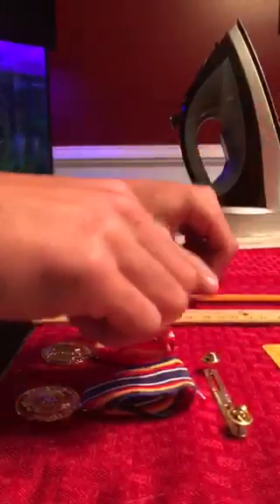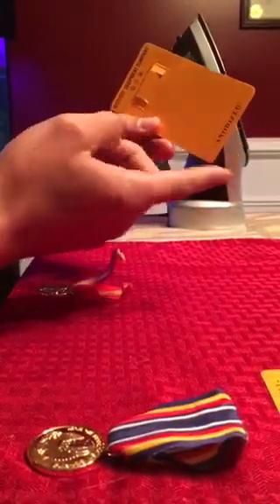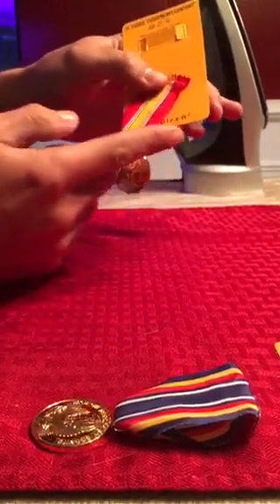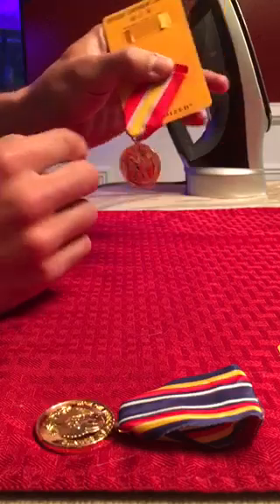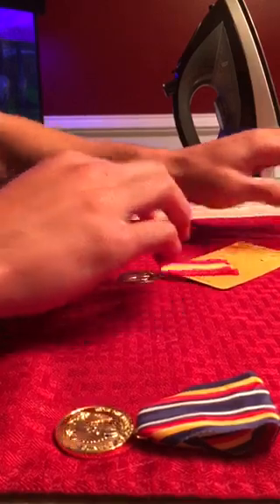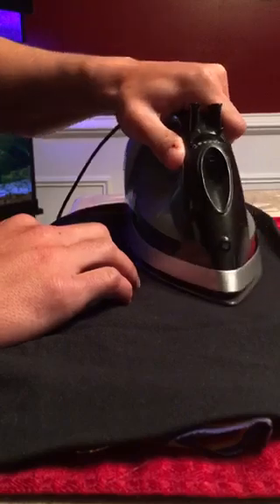Now I'm going to iron out my ribbon to get it nice and flat. I take the corner edge of the cardboard box these medals came with and put it inside the front part of my ribbon. I make sure the edges match up and the cardboard is nice and even. Then I take a cloth — in this case a piece of shirt — put it over the ribbon, and with the steam off I iron it for about five to ten seconds. It doesn't take long.